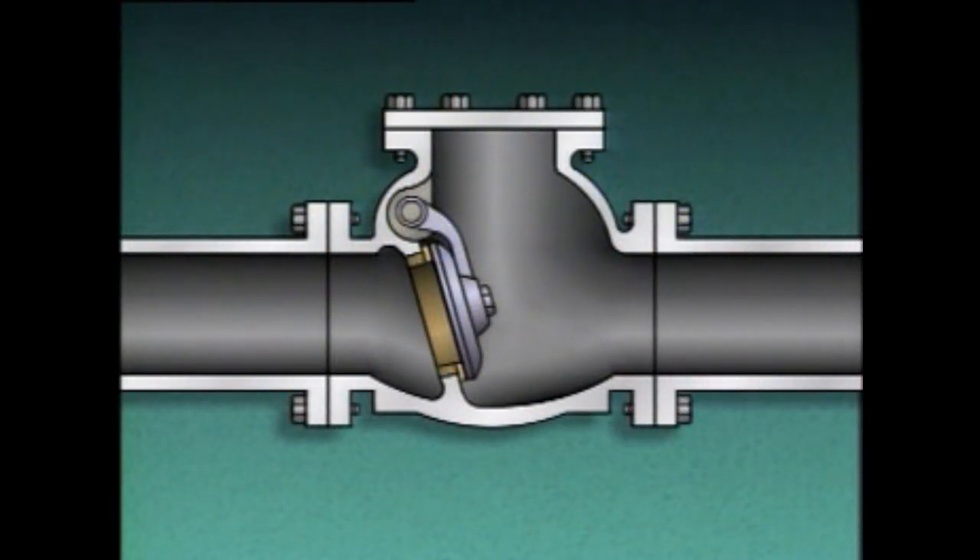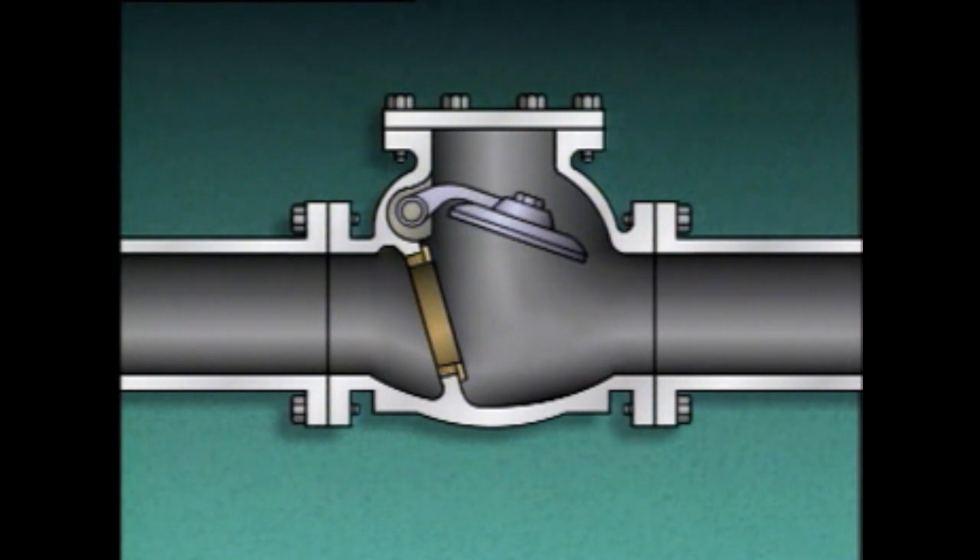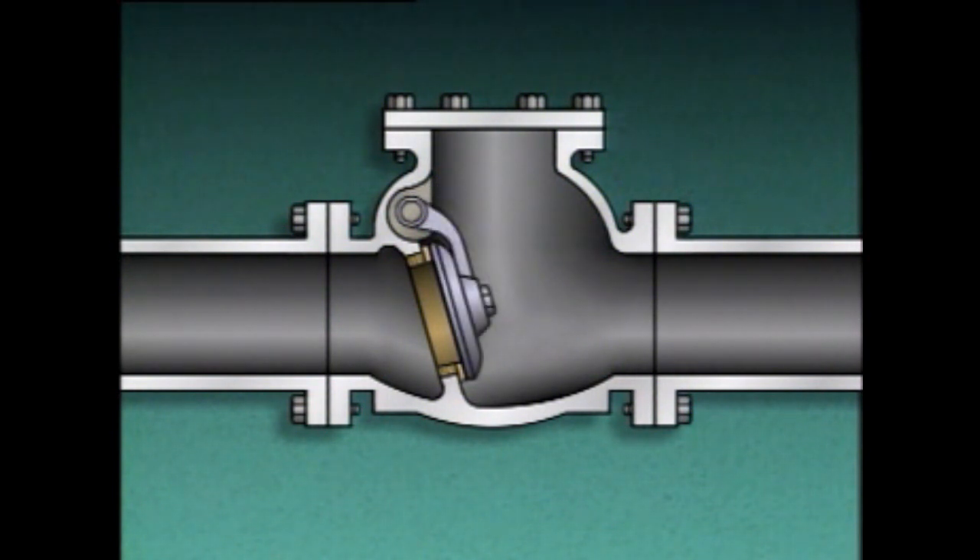A swing check valve consists of a valve body, a seat, a disc, an arm, and a pivot pin. The disc is hinged at the top of the valve body by means of the arm, and the pivot pin goes through the valve body and arm to allow the disc to hang in place. The disc closes against the seat to block fluid flow. When pressure is under the seat and disc, the disc pivots or swings away from the seat, opening the check valve and allowing flow. When flow stops, gravity pulls the disc onto the seat, and backflow pressure pushes the disc against the seat to fully close the valve.